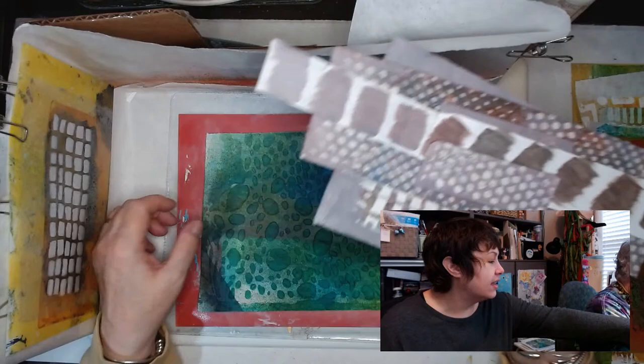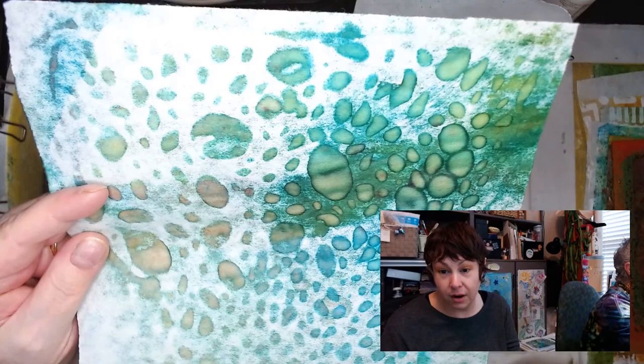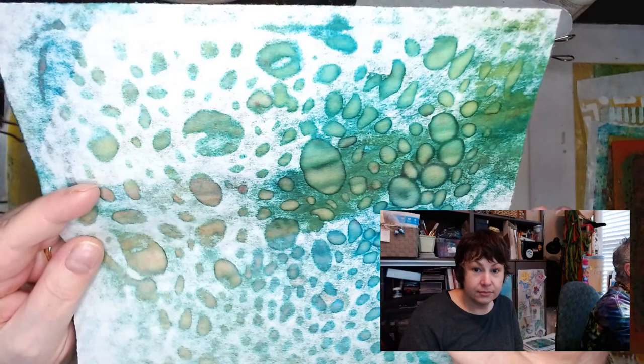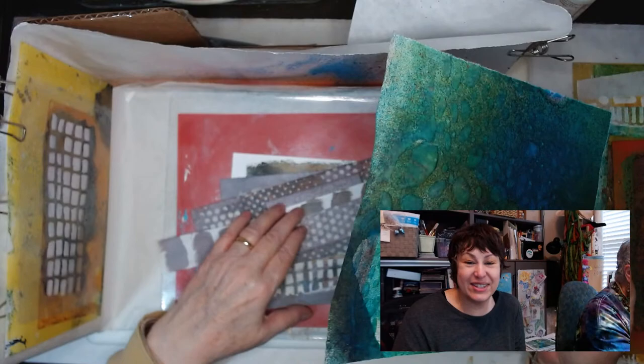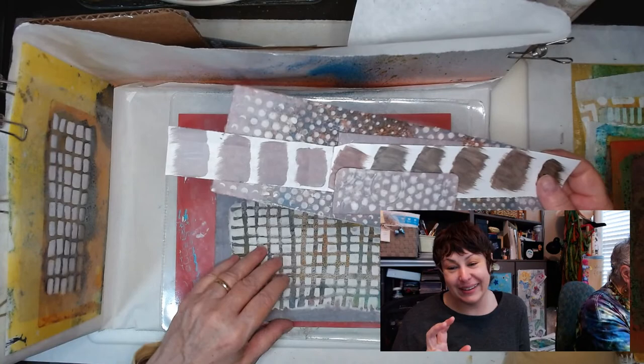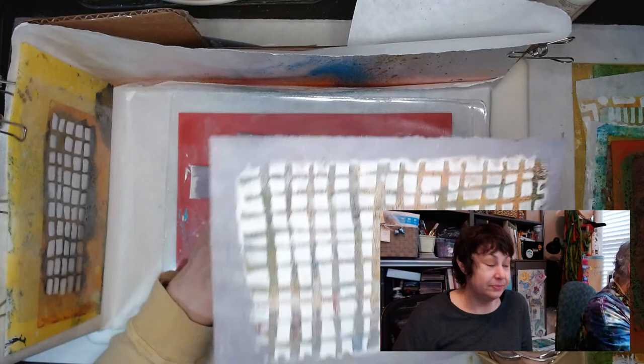This is a stencil — it's my revamped stencil. This is the one she loved so much — my very first one I had cut for her. You see all the little pieces? Those were really tiny pieces, so I went through with the teeny tiny scissors and cut them out so they were bigger. It's much better. I came upstairs and my hand really hurts, but I think it was worth it.